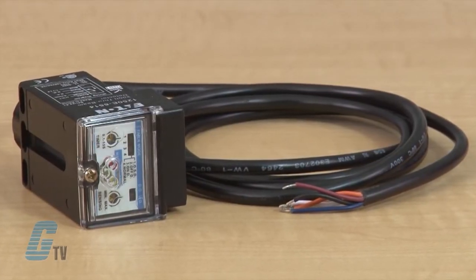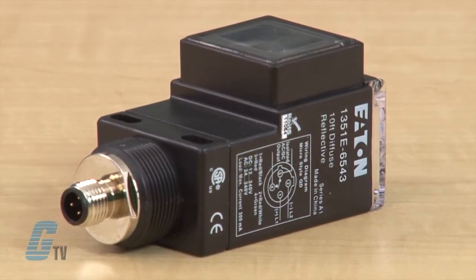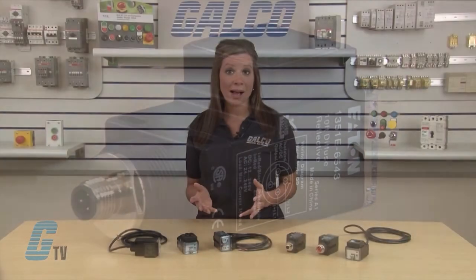Eaton's Enhanced 50 Series Photoelectric Sensors offer flexibility, durability, and high optical performance in a self-contained and cost-effective package. There are four time delay functions, six sensing modes, and four connection types available to suit your needs.